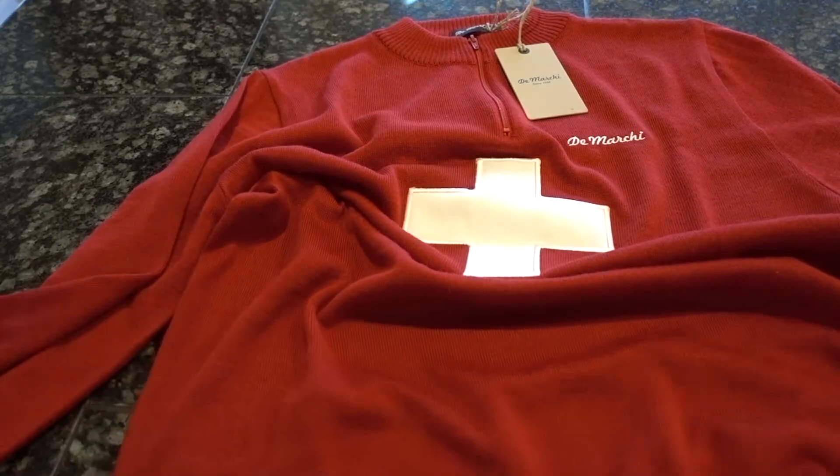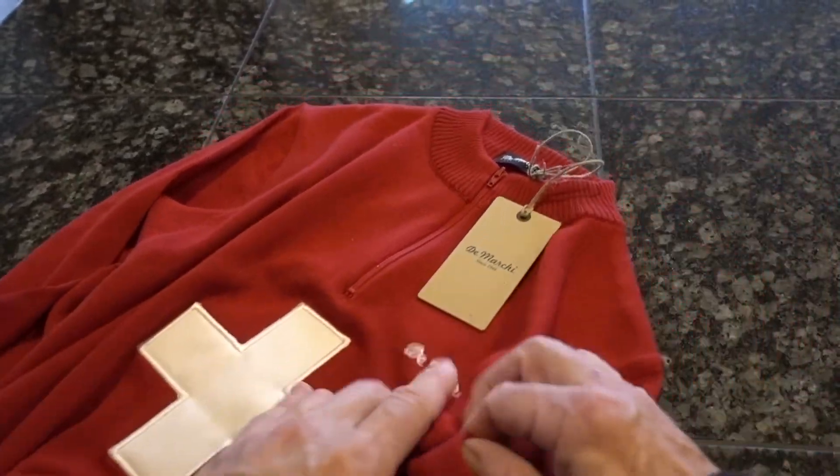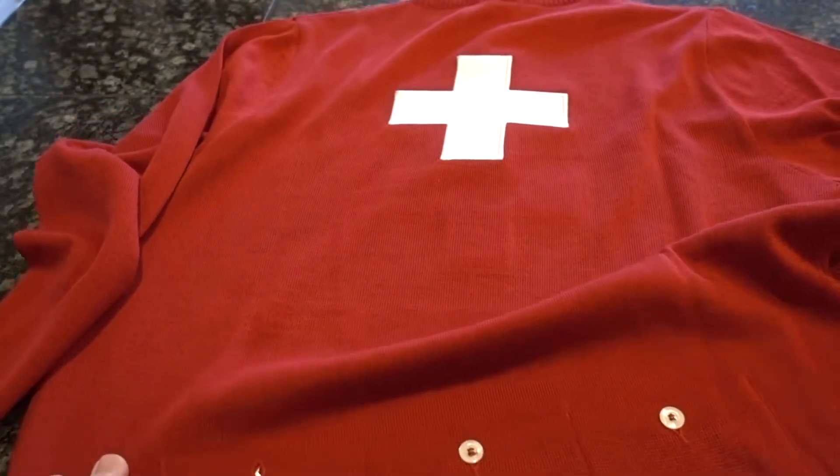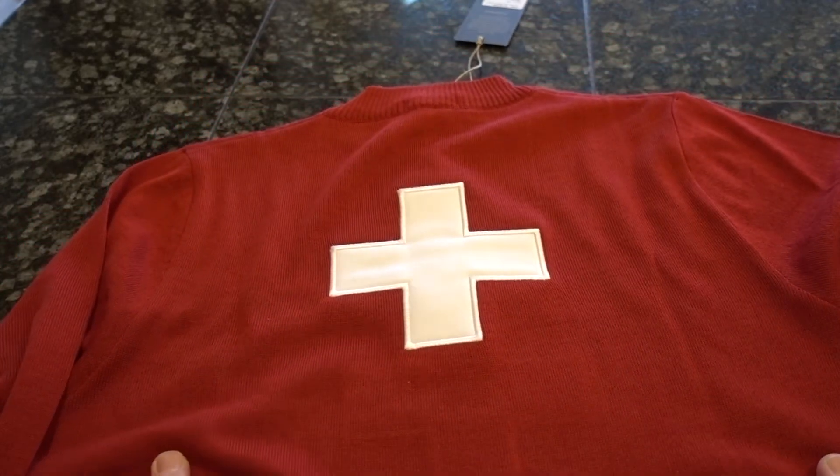On the sleeves there's some ribbed knitting too. Looks great. Just feel the quality of this — it's amazing. Now if you turn this over, you've got the Swiss flag logo on the back, and just the stitching on that, it's really nicely done.